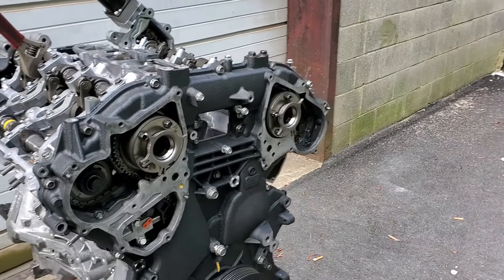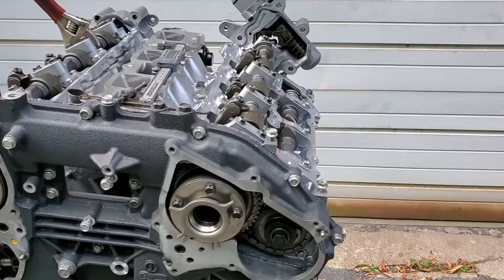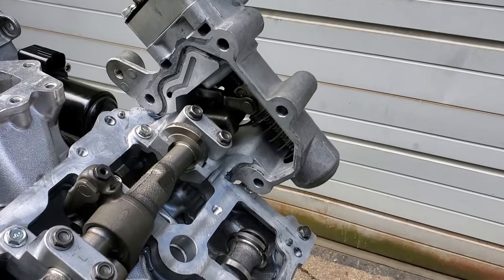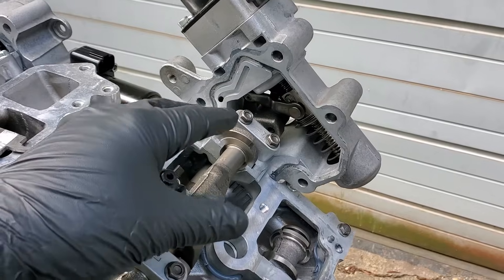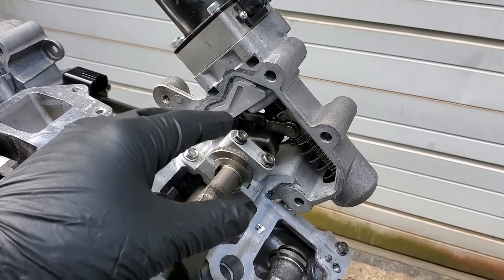Alright, making a video here on this VQ37 370Z motor. A lot of guys are having problems setting their VVEL motors. Now I'm not talking about the sensors, but that's going to lead us down another path as to why you can't get the sensor in range.